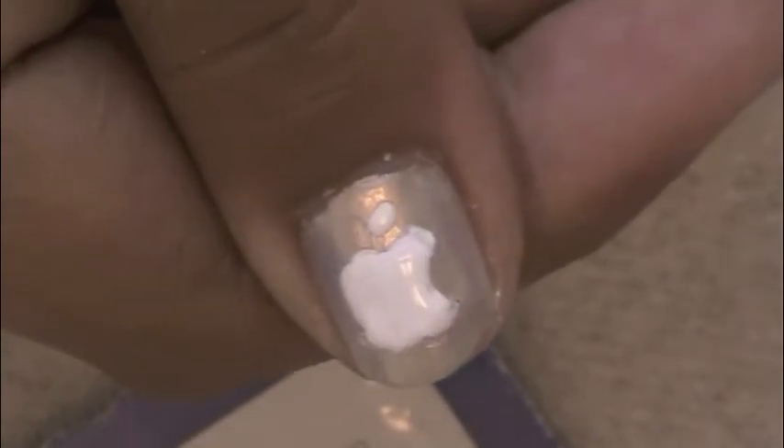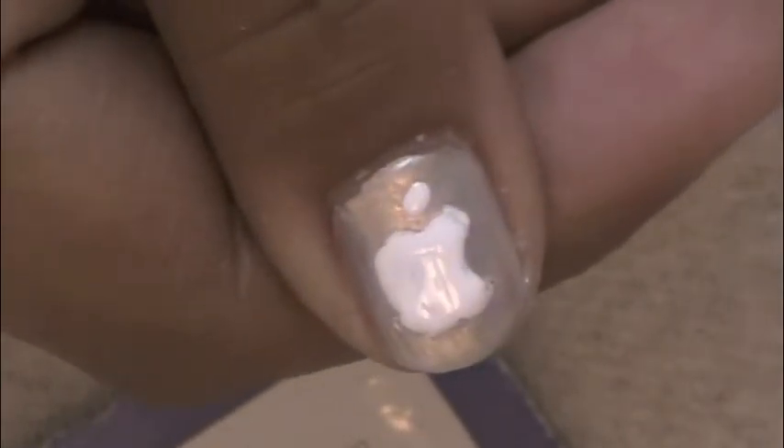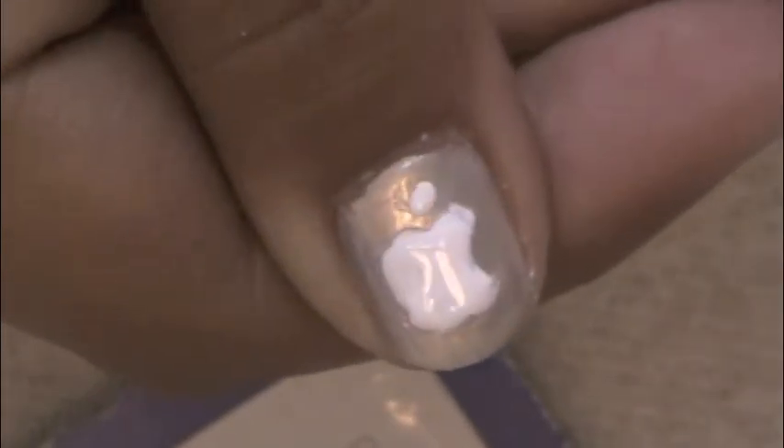Apply a top coat and done. I recommend you only do this on your ring fingers and thumbs since it does take quite a while to get this design.